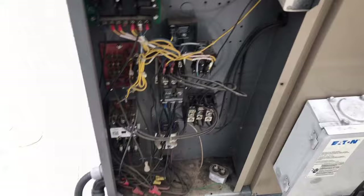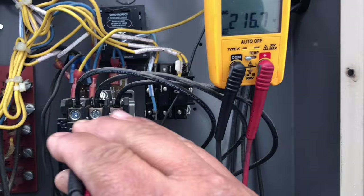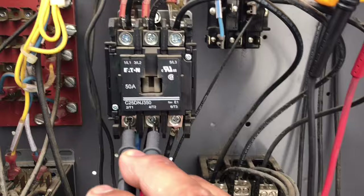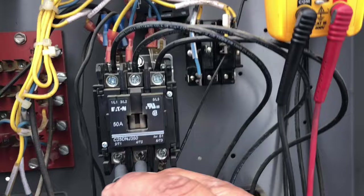We've got our meter here. Let's go ahead and check our incoming voltage. 215. 215. And 1 and 3 — 215. So let's go between 1 and 2 on the load side — zero. So we probably got a bad contactor here. Let me see 1 and 3 — 218. And then 2 and 3 — 218. So there's something going on with this contactor right here. Between 1 and 2, I got 0 volts.